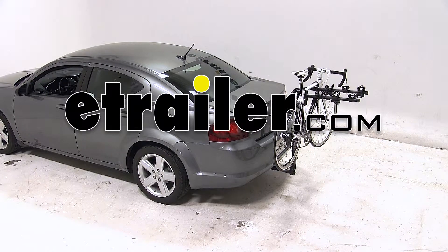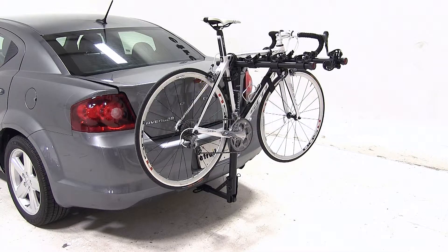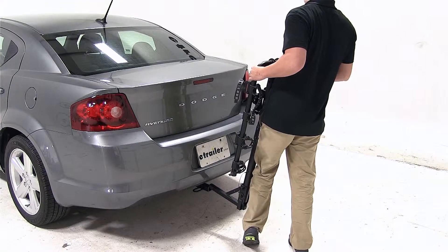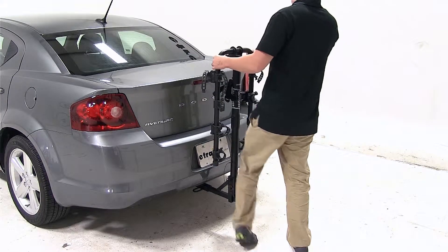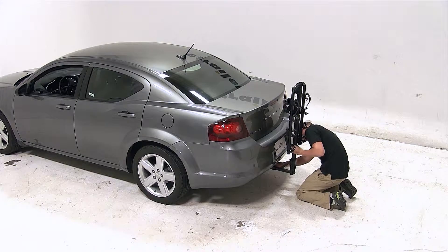Today on our 2013 Dodge Avenger, we'll be test fitting the Hollywood Rack Traveler 4 Bike Carrier, part number HR8500. To begin our test fit, we'll slide the shank of the carrier into the opening of the hitch, align up our pinholes, thread our anti-rattle bolt through the pinholes and tighten with a wrench.